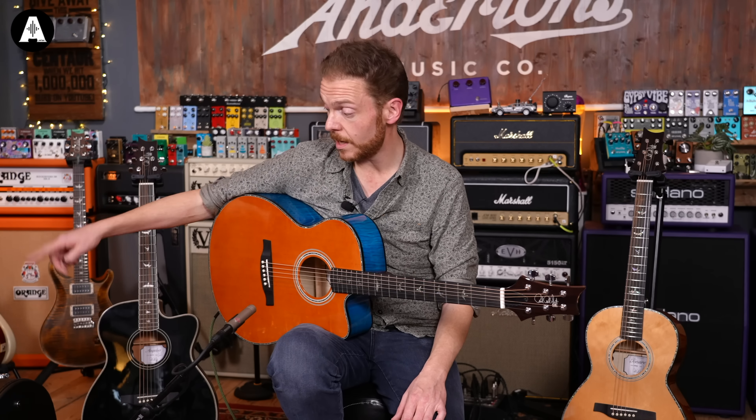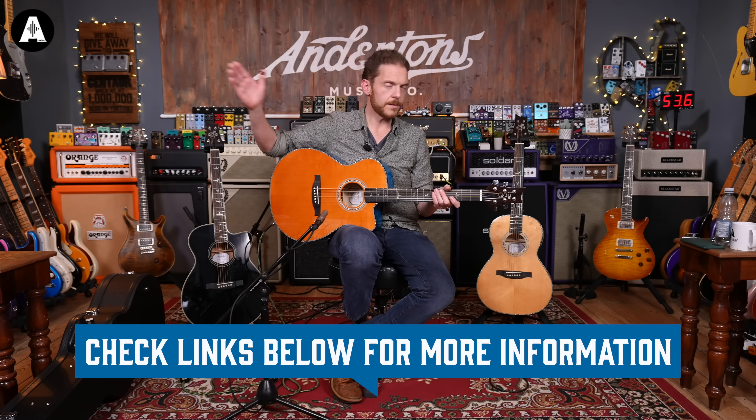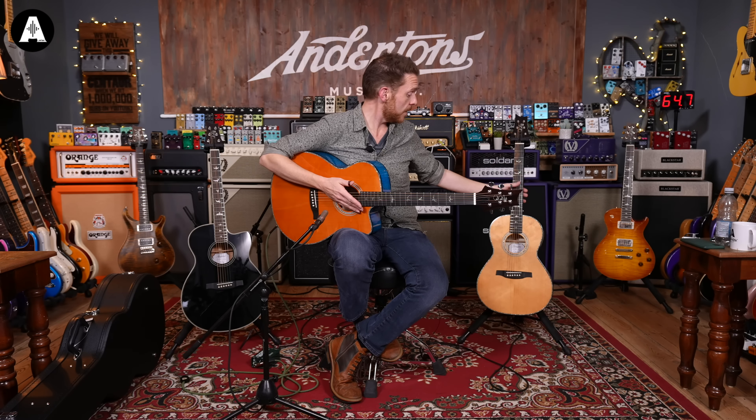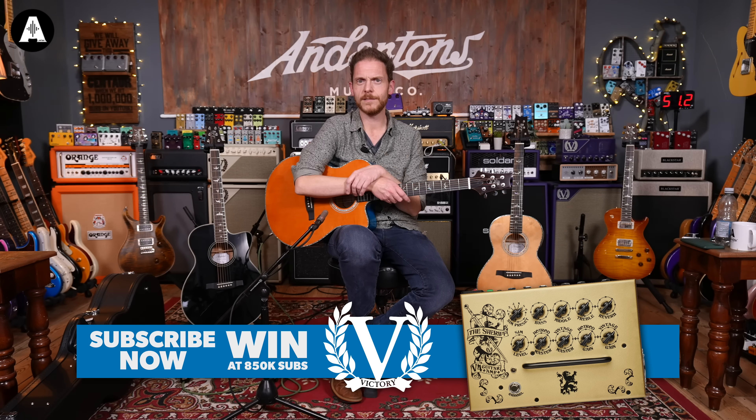Tonally, I think I prefer the maple body — it gives it a crisper attack and a bit more top end, which is nice. This one comes with a hard case; the other two come with very nice gig bags. In terms of prices: the Angelus is the least expensive at $499, the limited edition Mateo Blue is $599, and the little parlour is $749, making it the most expensive of the three. My favourite has got to be the parlour out of these three. Have you tried any of the PRS acoustics? Let me know what you think below. Don't forget to click like and subscribe — we've got lots of good acoustic stuff coming up, so see you again soon.